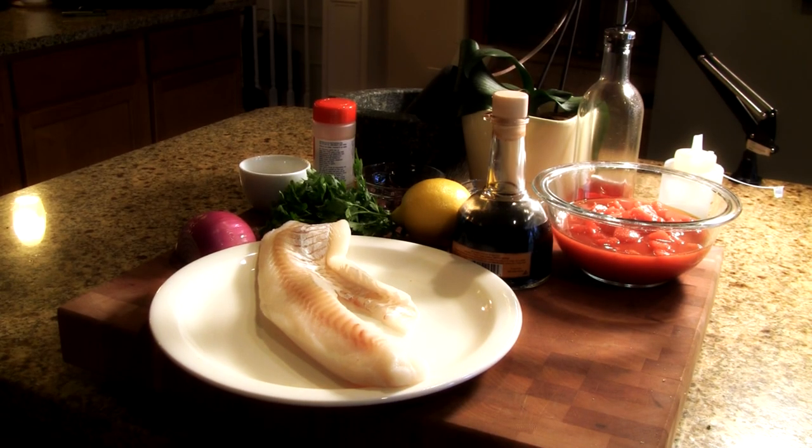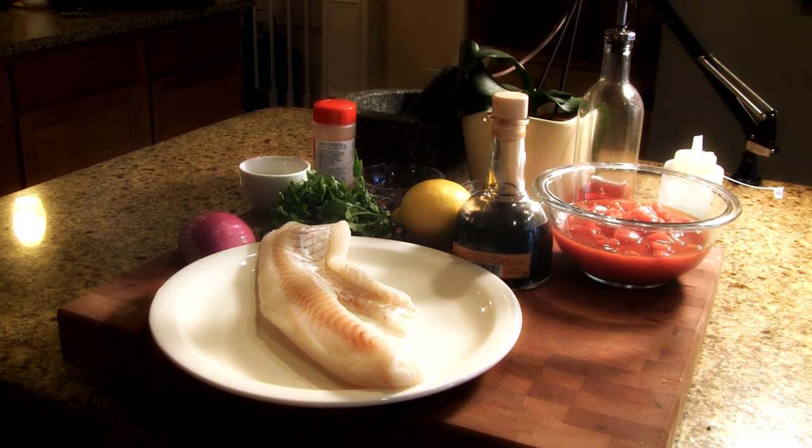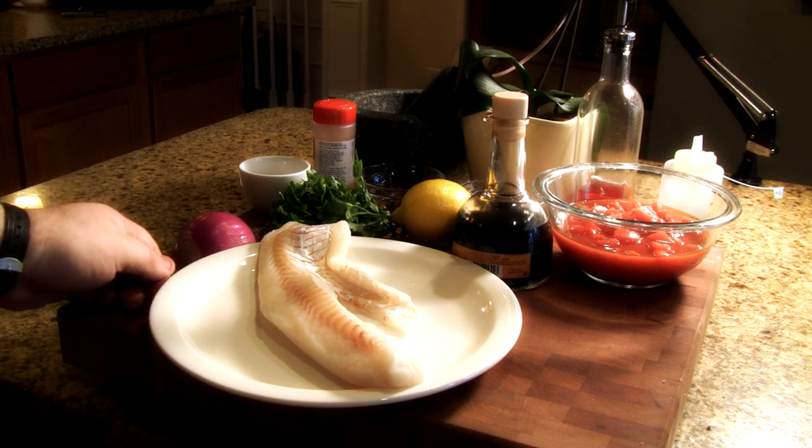Hi guys, what we're going to be cooking today is a beautiful Mediterranean dish. I've had it many many times when I was in Europe and it's called Cod Portuguese, very popular in Portugal. It's got a fantastic Mediterranean flavour and I'm just going to put my own little twist on it.